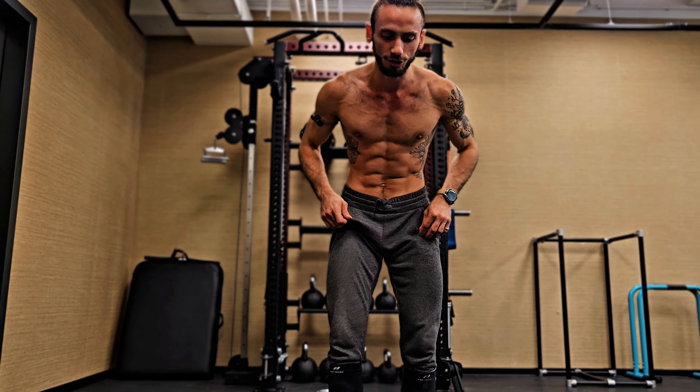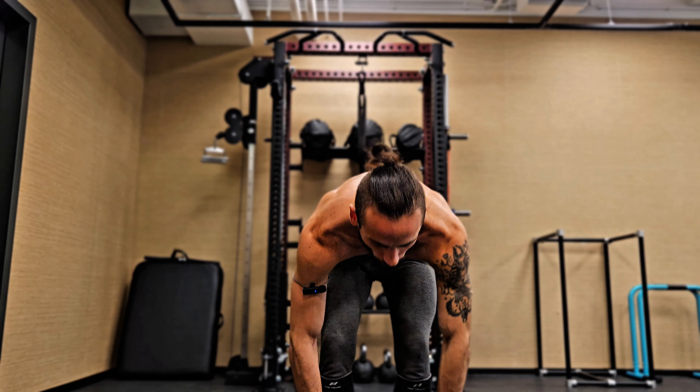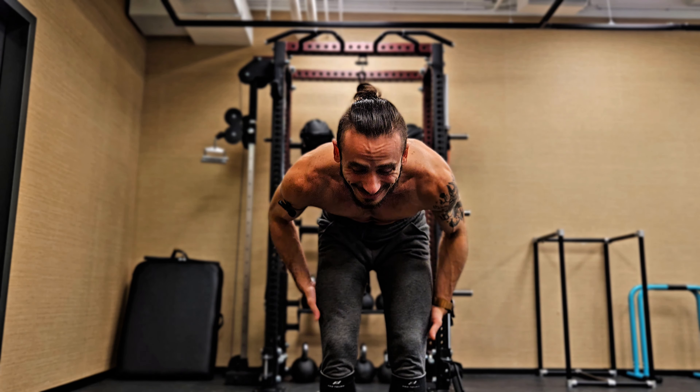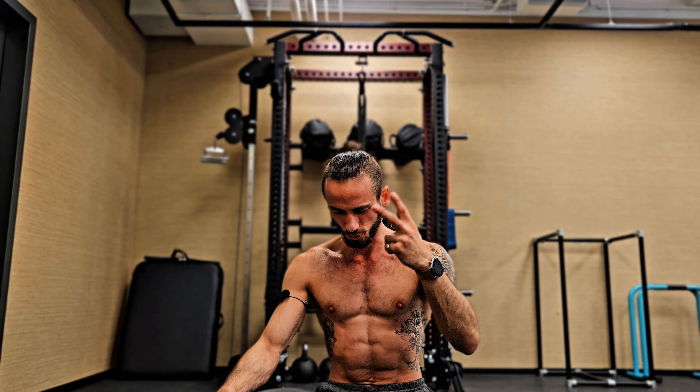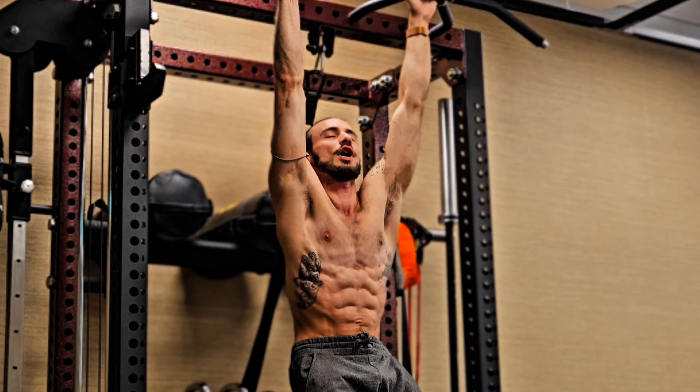With just two exercises we've been able to work on our entire body flexibility while also adding strength, endurance, and balance, making it a complete mobility workout. These aren't the only two peak efficiency exercises — we're going to go through multiple of them and may make a series out of this.